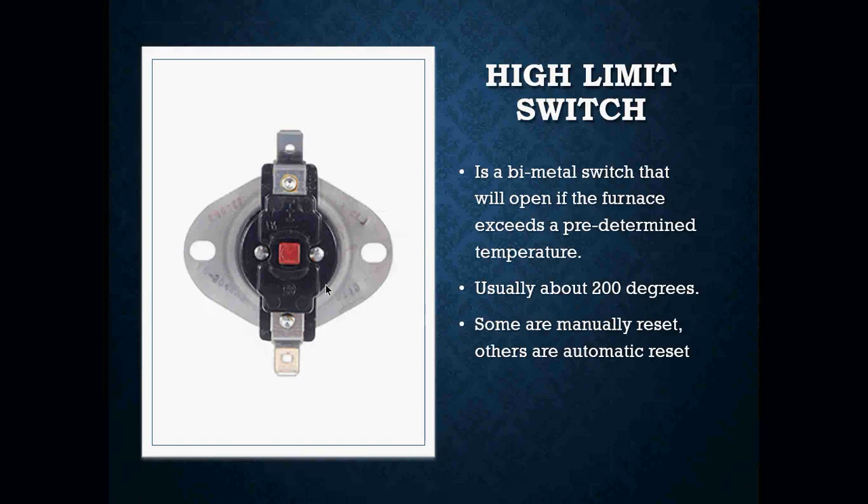They usually do open up somewhere around 200 degrees — that's pretty standard — but you do have different manufacturers and different types of limit switches out there. So it's always a good thing to get familiar with what you're actually dealing with.